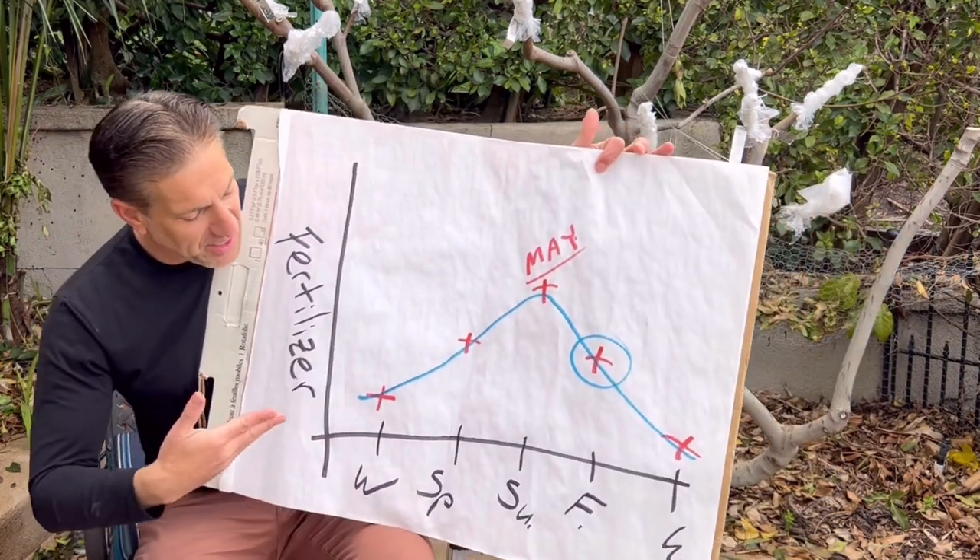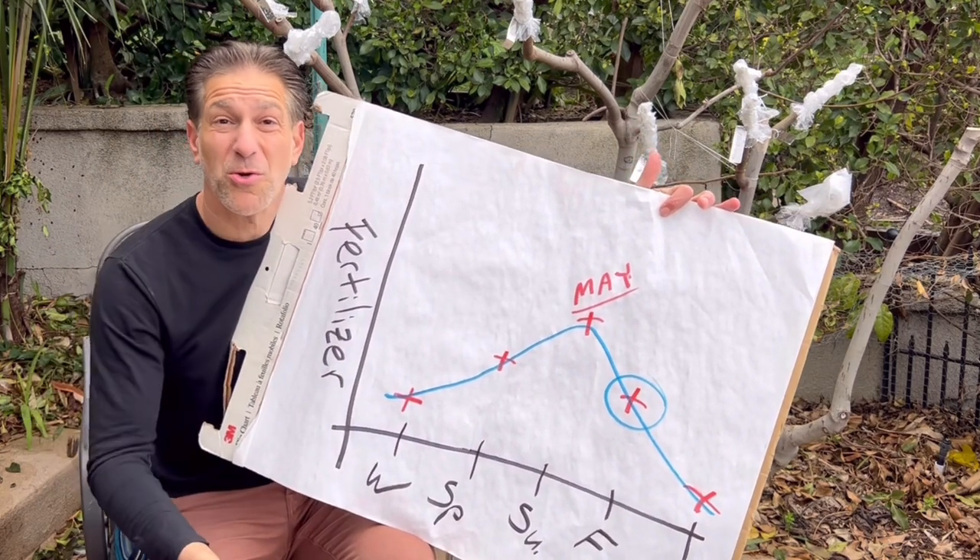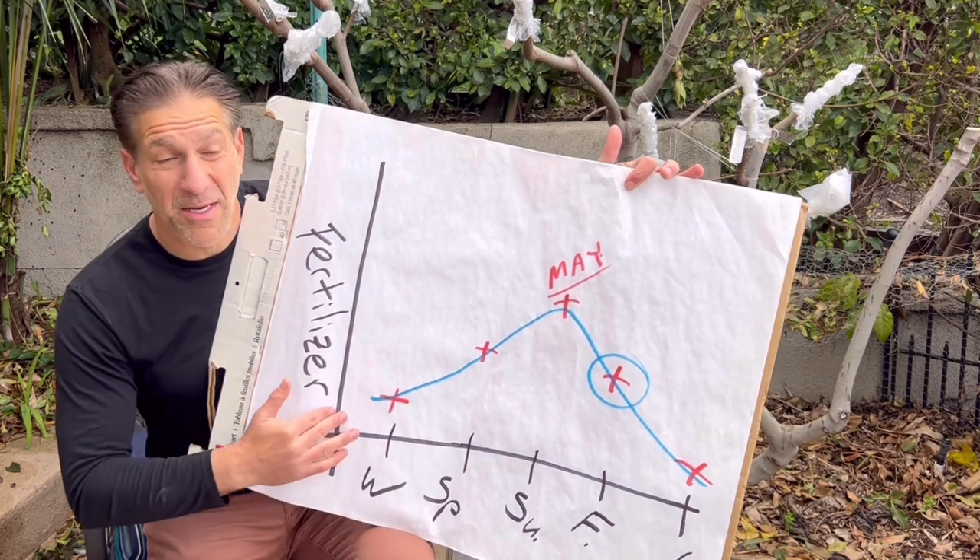The general rule when grafting deciduous fruit trees — figs, apples, peach trees, almonds, cherries, and more — is to graft after the last chance of frost has passed. For us here in Los Angeles, the last chance of frost is the last week of January. So that late January to early February window is excellent for grafting dormant scions onto your sleeping rootstock. As your frost date passes, this is also an excellent time to start feeding your plants.